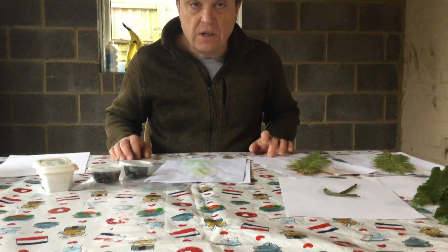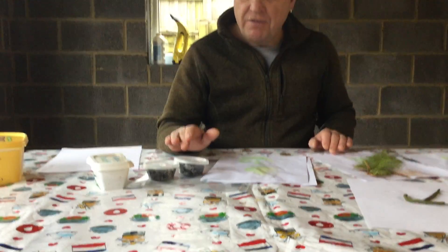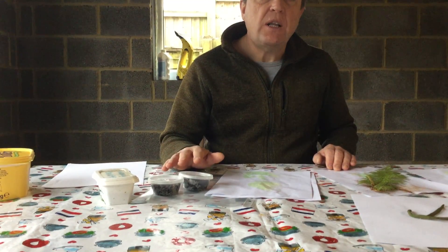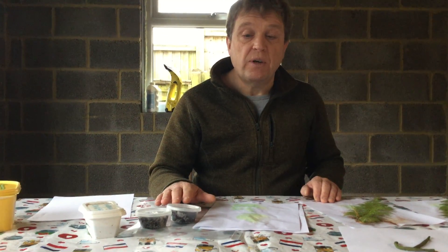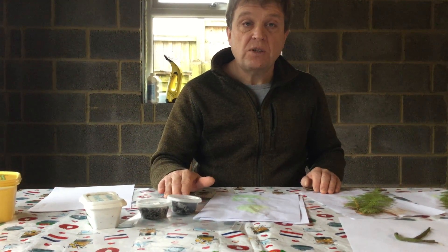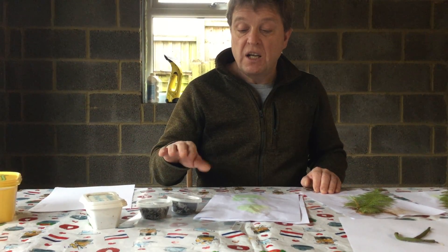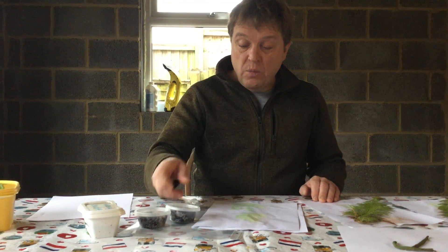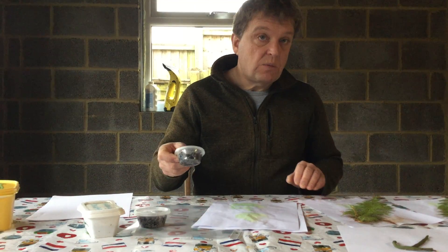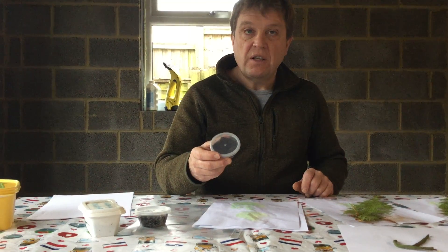What you need to do to grow ferns from spores is get some compost, make it very wet, and put it in the microwave for about 90 seconds until it reaches boiling point. You have to cook the compost because you've got to kill off all the bugs, all the fungus, all the bacteria — especially the algae that's already in the compost. And when it's sterilised, which is what the microwave does, you can put it in tiny pots like this.